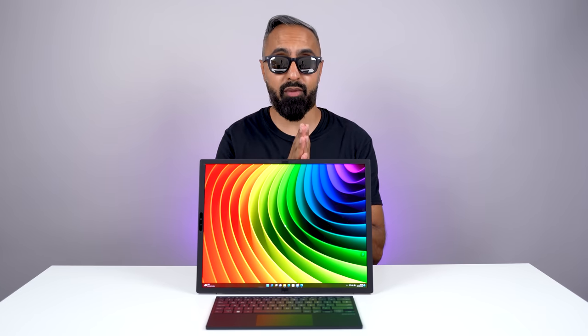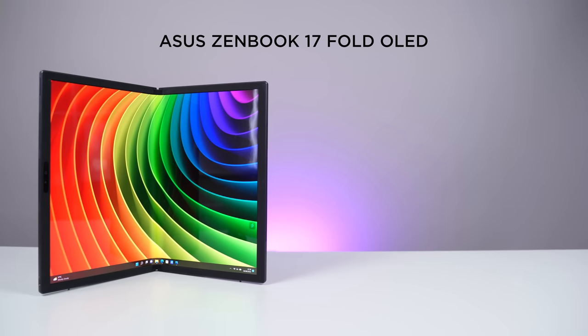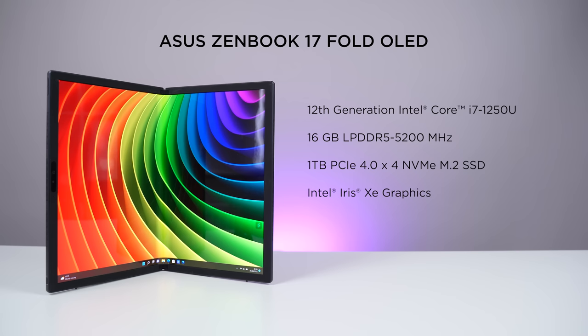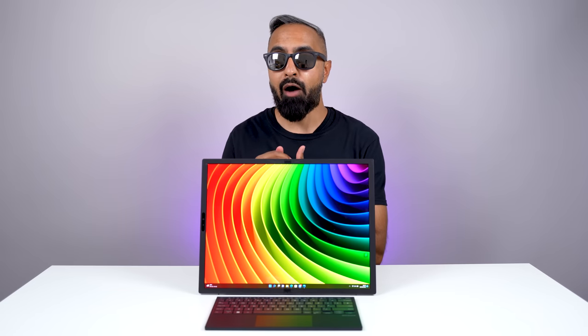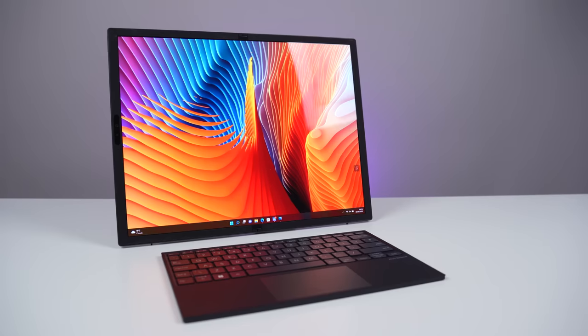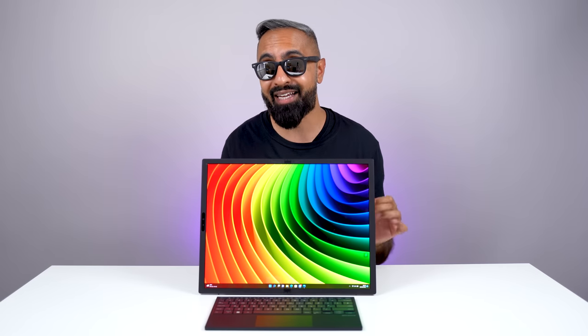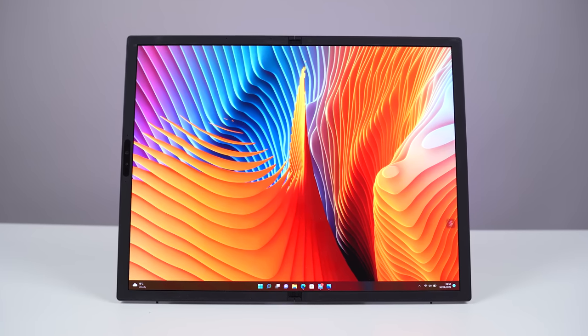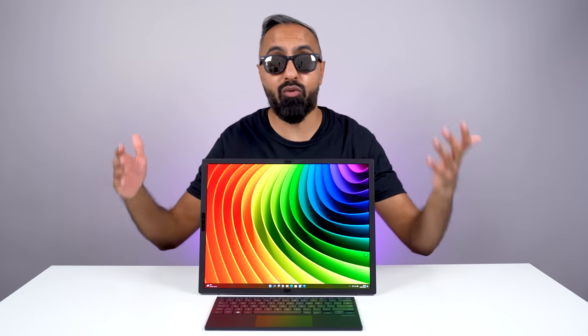Speaking of gaming, let's talk about performance. The ZenBook 17 Fold OLED is powered by the 12th generation Intel Core i7-1250U processor with up to 16GB of LPDDR5 RAM, a 1TB PCIe 4.0 x4 NVMe M.2 SSD — the same size as any high-end laptop — and Intel Iris Xe graphics. You'll be able to do some gaming, but this is not a dedicated gaming machine. However, with the desktop view setup and tri-band Wi-Fi 6E, it's ideal for cloud gaming. With a solid internet connection you can enjoy the full 17.3-inch display with an external keyboard or controller.